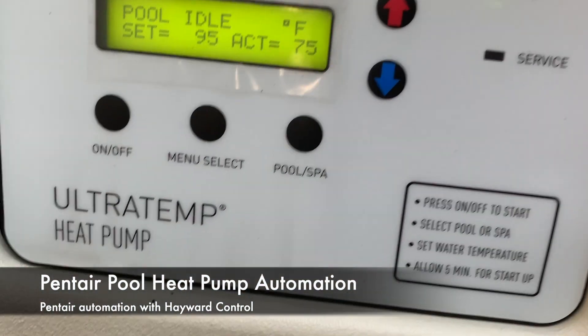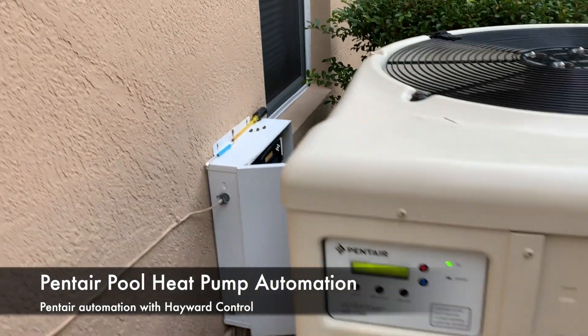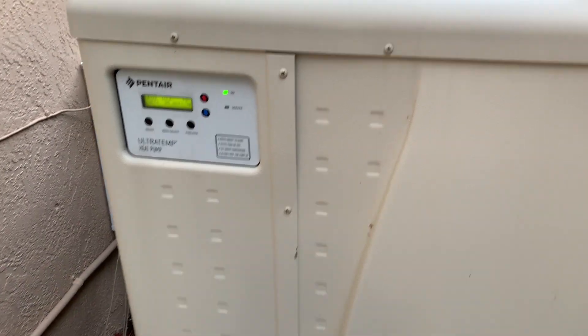I have this Pentair Ultra Temp heat pump and I'm trying to connect this to my smart controller, which is a Hayward Gold Line. I'm going to go ahead and take this panel off.